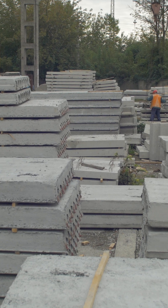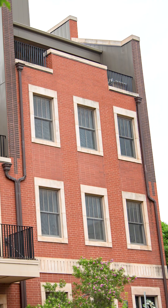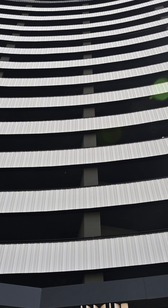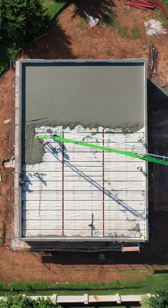Precast is quite common whenever we're going multiple stories high. In other parts of the country where it's more readily available and we're going six, seven, or eight stories tall, you will see precast used a lot. You'll pour the wall up, bear the precast on the floor, and come back and pour a concrete topping on top of that.